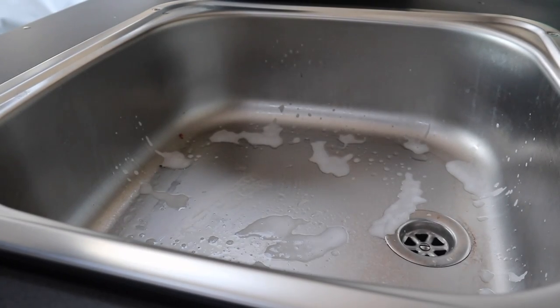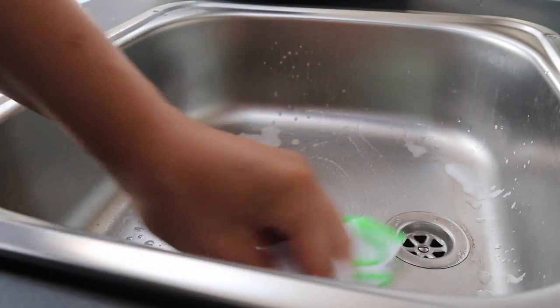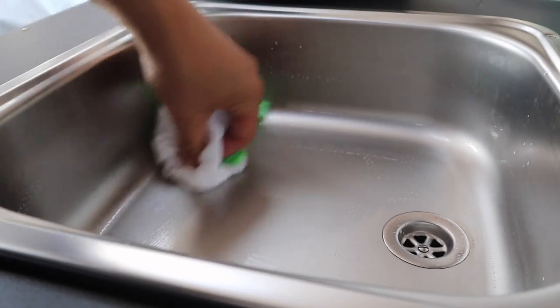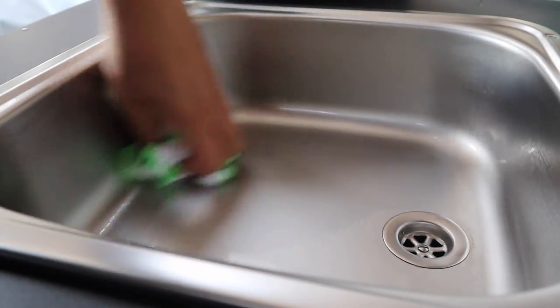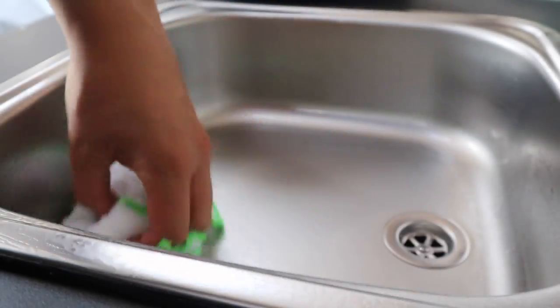Make your cloth wet and using the wet cloth, wipe the cleaner into the surface. For any hard-to-reach areas give it a good scrub. Don't use any abrasive brushes because they will scratch, which is why I'm just using a soft cloth here. You could alternatively use a microfiber cloth.